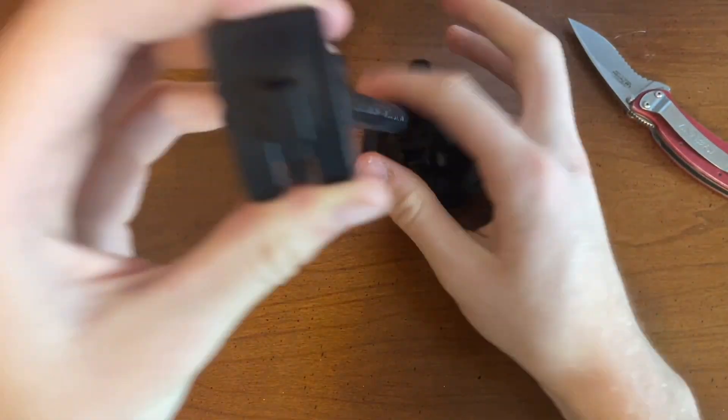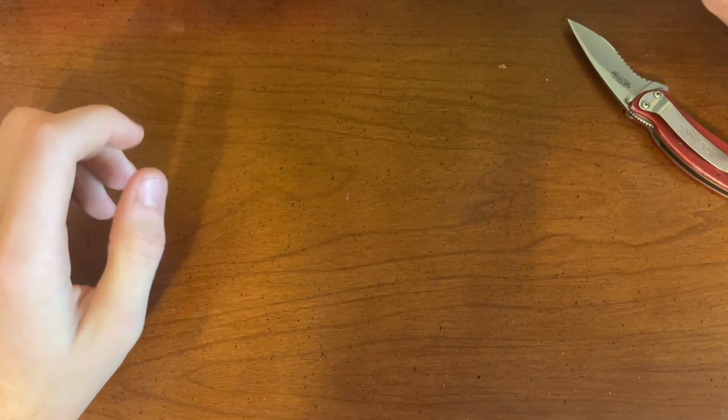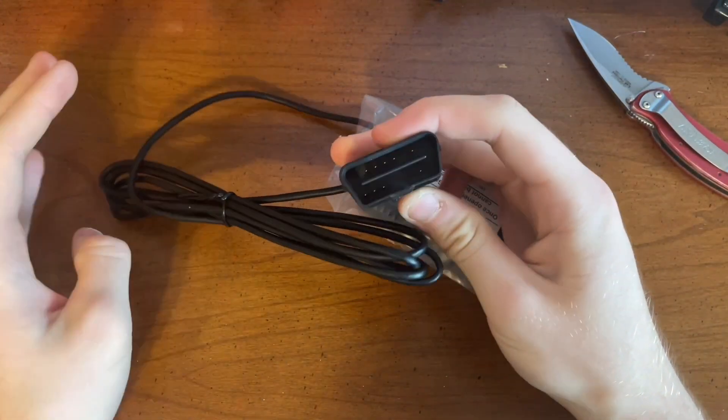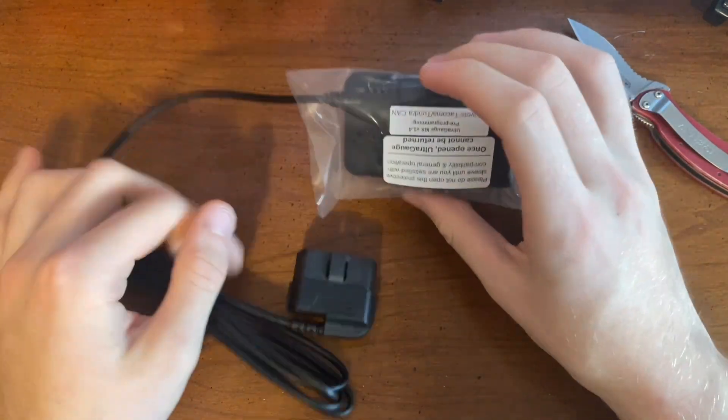It just mounts in right here and you can pivot it all around — it's flexible. So now we can go ahead and actually try to get this thing out of the box. Here it is right here. This plugs right into your OBD2 scan port, wherever that is under the dash on whatever rig you have.